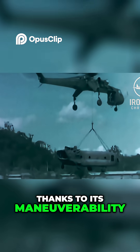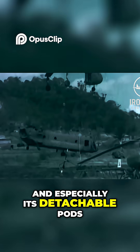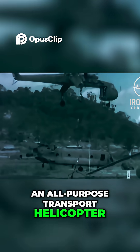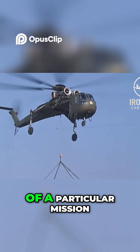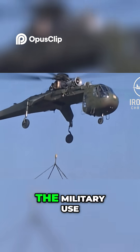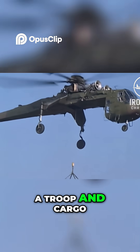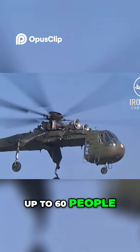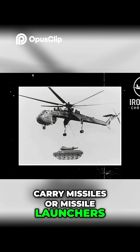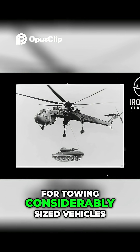Thanks to its maneuverability, vertical lift, and especially its detachable pods, the Skycrane served as an all-purpose transport helicopter. The pods were chosen depending on the needs of a particular mission, and just as the helicopter, saw multiple upgrades during military use. A troop and cargo carrier pod could hold up to 60 people. The Skycrane could also carry missiles or missile launchers. Additionally, it could be used for towing considerably sized vehicles.